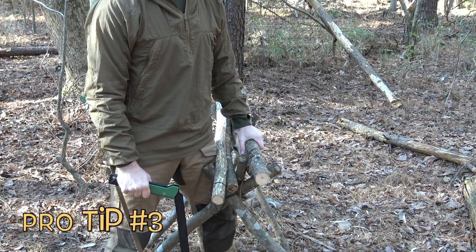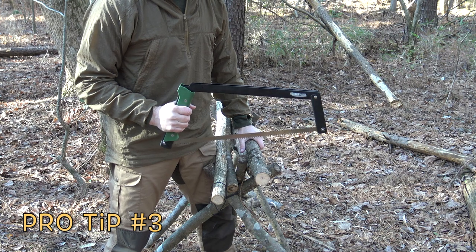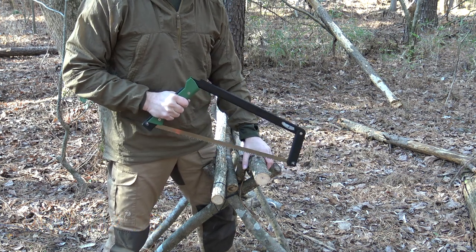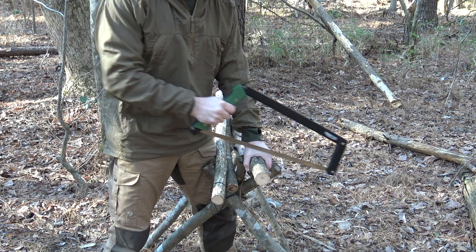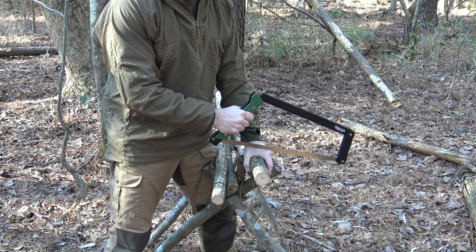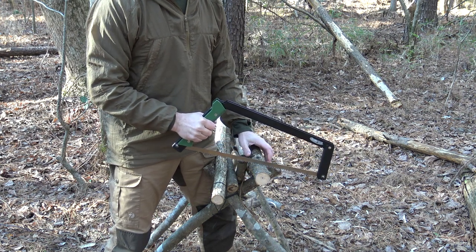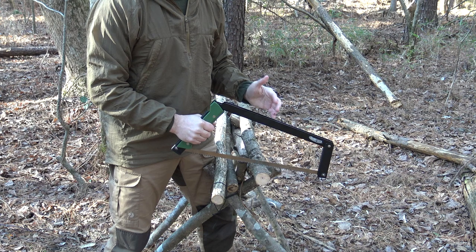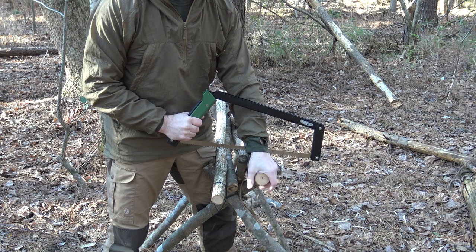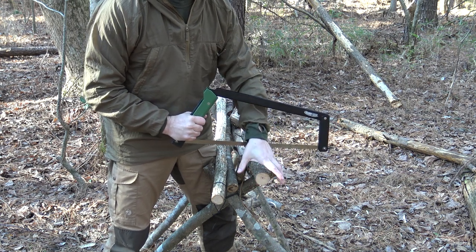Here's a common tip many people will share regarding using buck saws and bow saws: when first getting started on your cut, sometimes people put their hand right beside where they're cutting and it's easy for the saw to skip out and come across your hand. A saw cut is a terrible laceration and a lot harder to heal. One way to prevent that is to simply reach through the frame and blade of your buck saw to get your cut established.